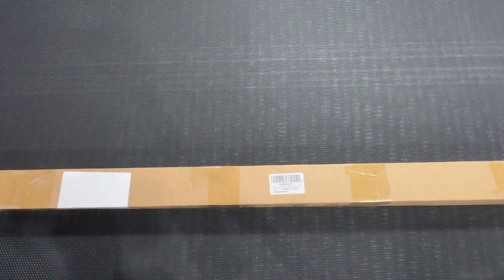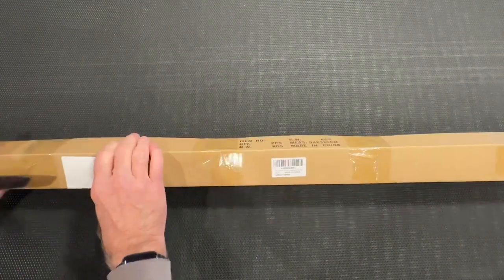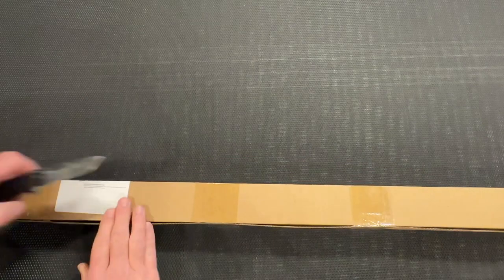Good day everyone. Today I will be doing an unboxing and installation of a three-foot dancing LED light whip by Kamamoto. This is going to be a universal UTV accessory that I will be installing on my Honda Talon. Let's open it up and see what we've got inside.